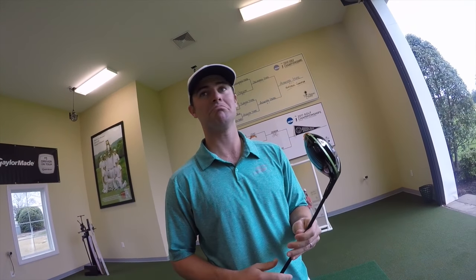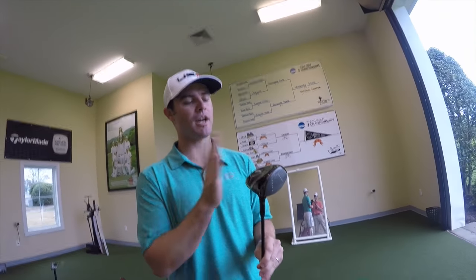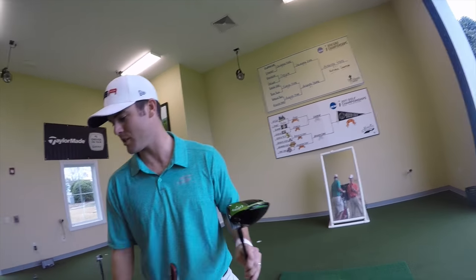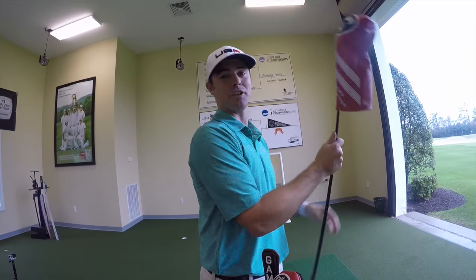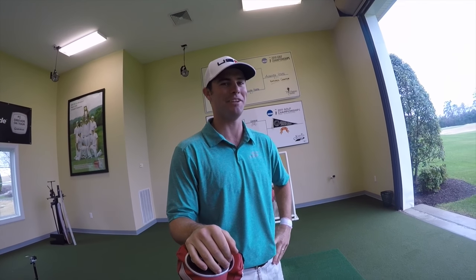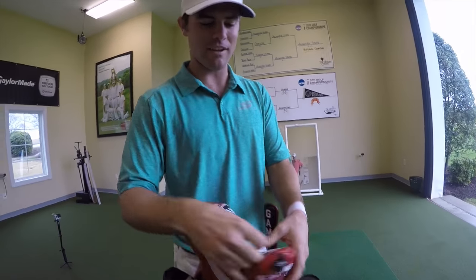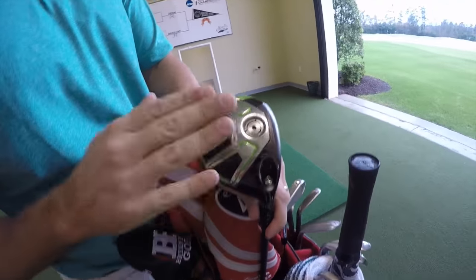Last year's driving stats - pretty short and pretty crooked. So hopefully something Epic is going to change my fortune off the tee. Currently heading into the season, just through the fall series, I think I'm like 201st in distance and 210th in accuracy, so we're hoping to improve on those numbers.